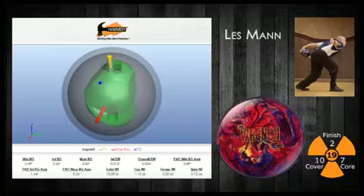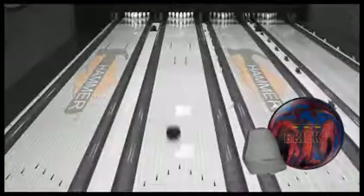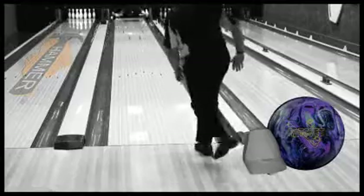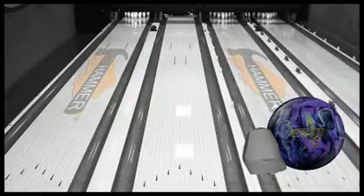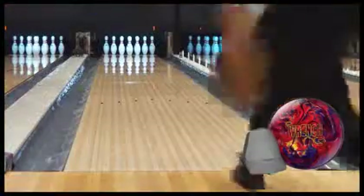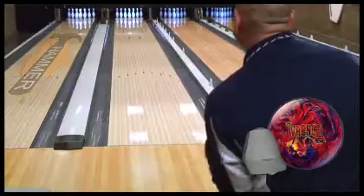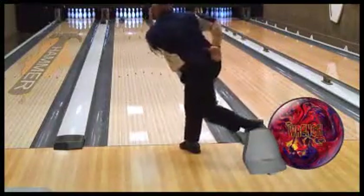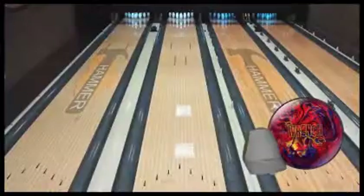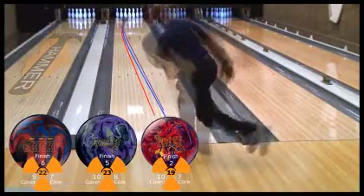Last up is our lefty, Les Mann from Wooster, Ohio. Compared to the Brick and Ratchet, the Wrench easily glides through the front of the lane for Les before unleashing an aggressive but controlled back end reaction. You can see that Les is able to get the ball to the friction early on this Main Street pattern, and the Wrench doesn't overreact to it. It reacts strong but not too much as it arcs back to the pocket. Les is able to move 5 and 3 off of the Ratchet to throw the new Hammer Wrench.